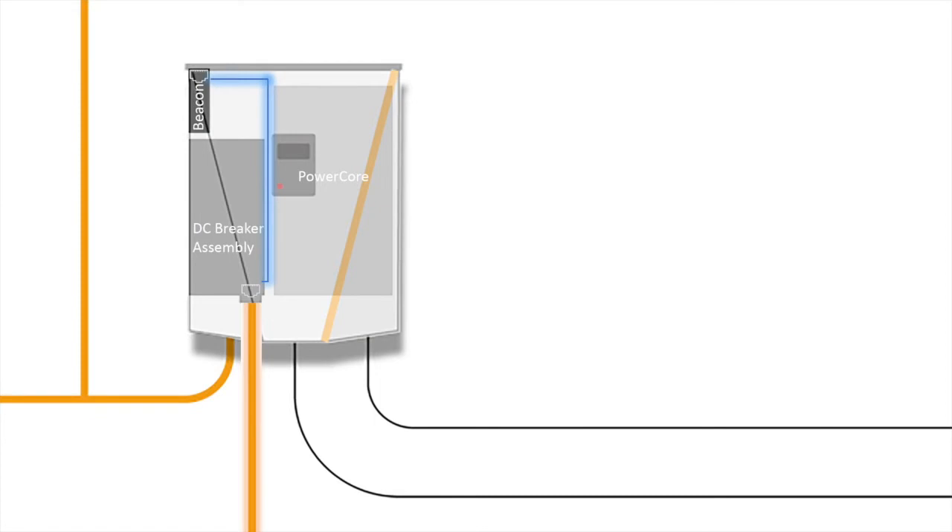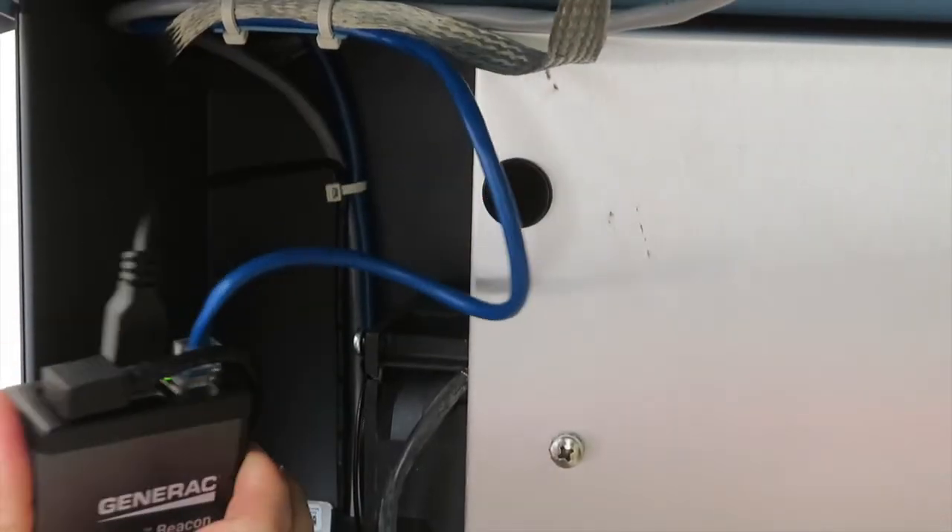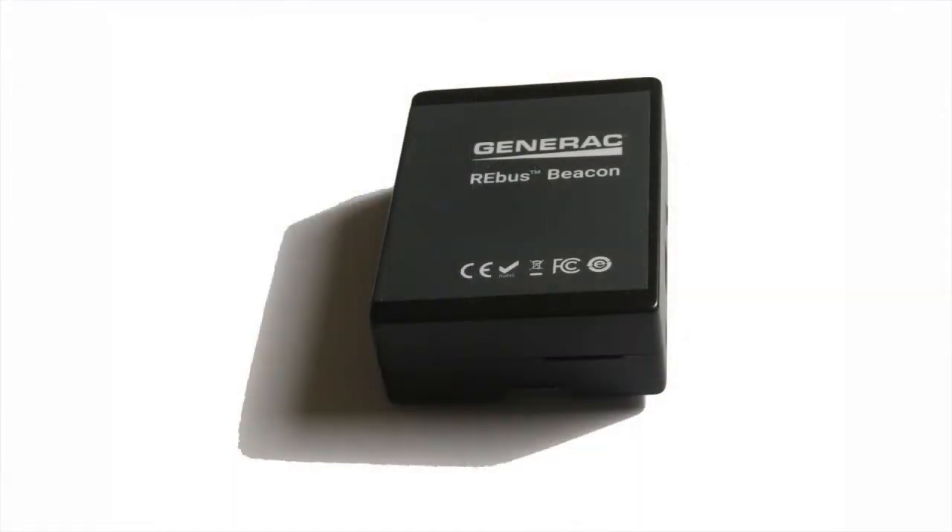This connection is passed from the lower port up to the beacon via the pass-through Ethernet cable. The beacon stores system information such as production data and time of use schedules. It is also a communication gateway for the PowerCell system.